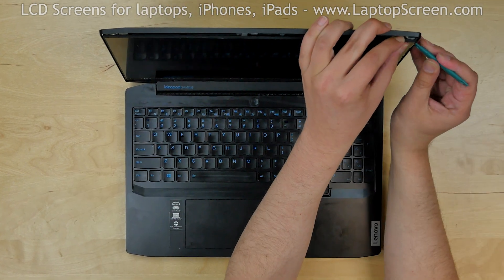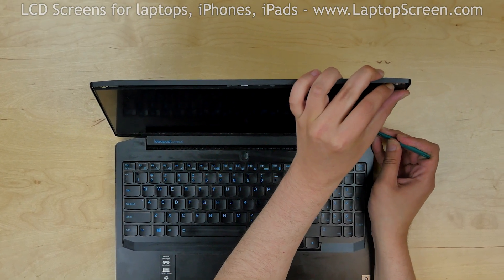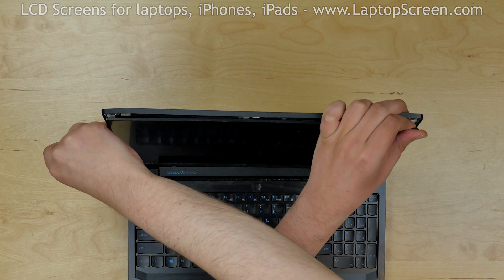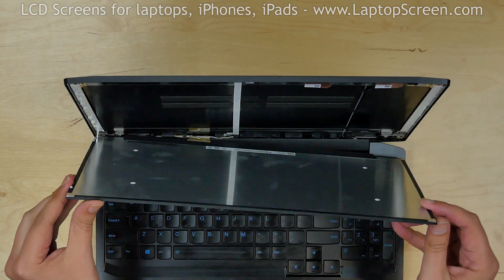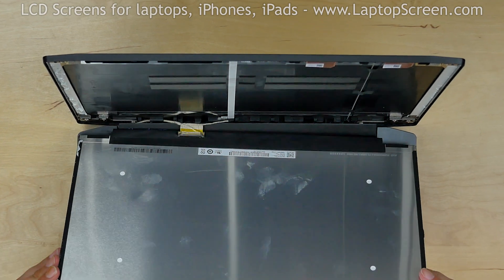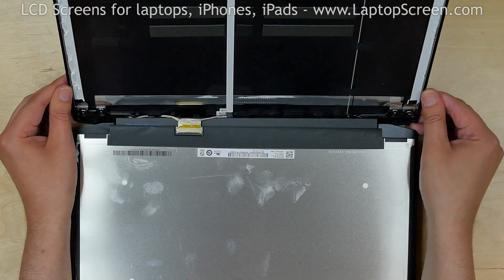Using a plastic pick, start gently separating the LCD screen. Separate the right edge, then the left edge. Place the LCD screen on the keyboard. Here are the missing pull tabs that were installed behind the LCD.